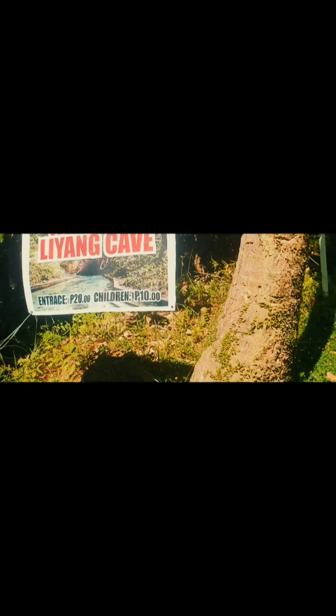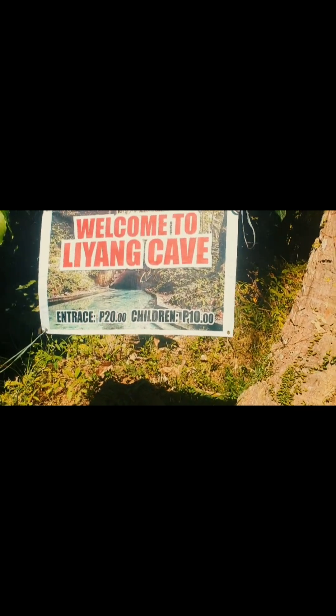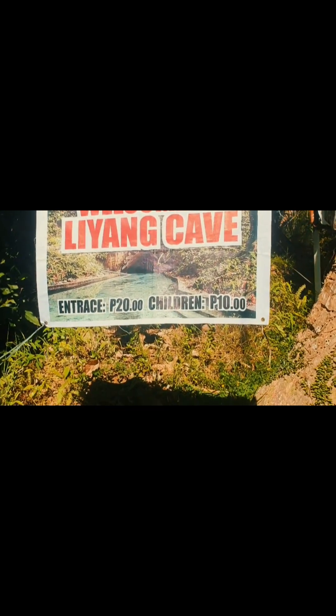Welcome to Liang Spring Cave in Nazareno, Gubat, Sorsogon. Legit na superganda and magical.